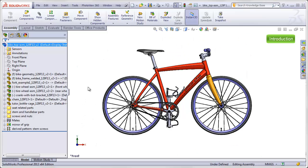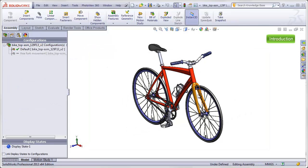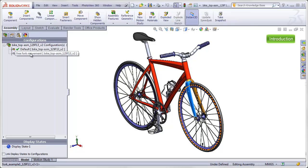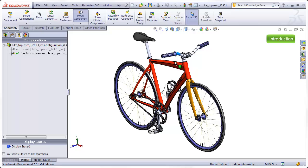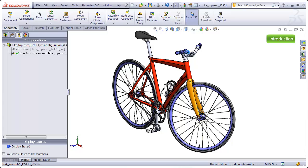Getting back to our bicycle assembly, we will be making two configurations. The default will have a fork which is fixed in place and cannot be rotated. We will also be adding a configuration that allows the fork to rotate freely and to have all the other parts attached to it rotate with it — done by suppressing one of the mates. If I move the fork or the handlebars, all of the parts connected to them move along with it, just like on a real bike.